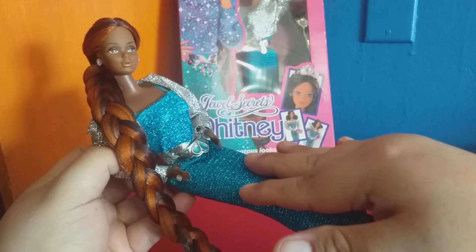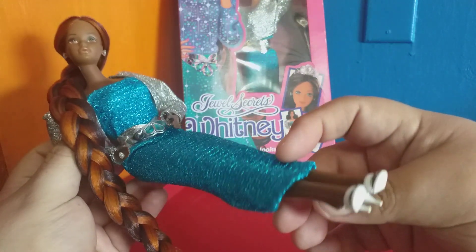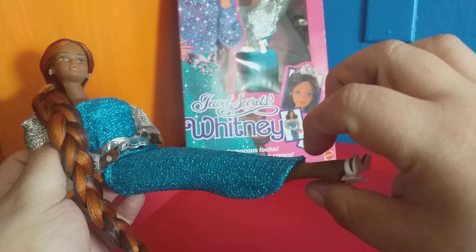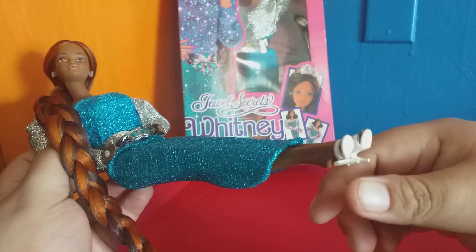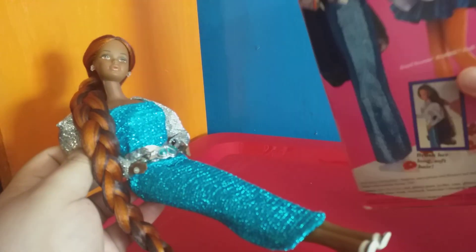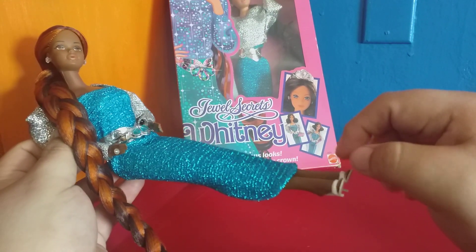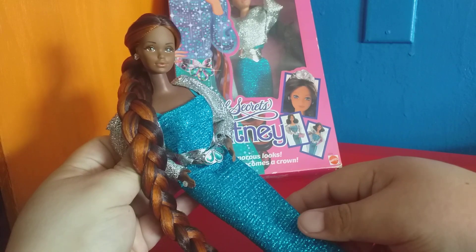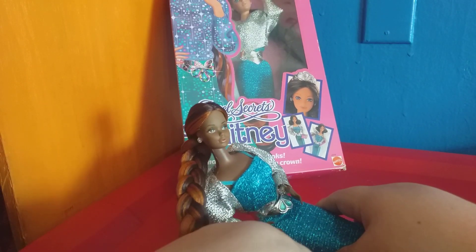I was lucky finding the outfit, so I just dressed her. The only thing missing was shoes, so I gave her these very similar ones — they're blue, but they're generic, no brand, maybe Totsie or Shillman. They're very similar in style to the shoes Whitney came with, which are strapless mules. Maybe one day I'll find better shoes, but I like these white shoes — they go with everything. I'm very proud of this little lady and I love her very much.